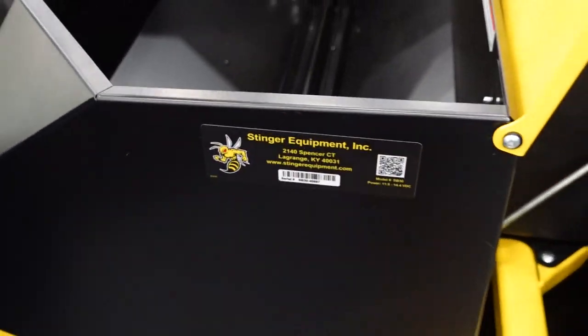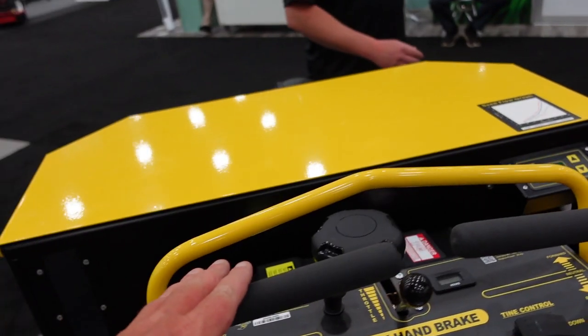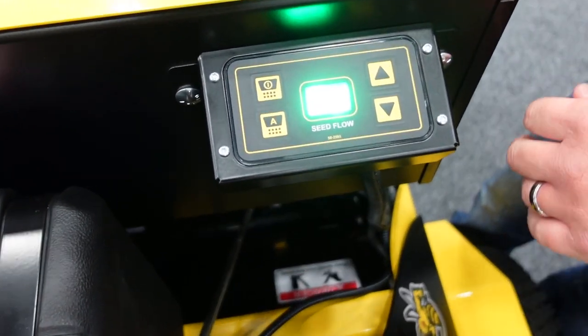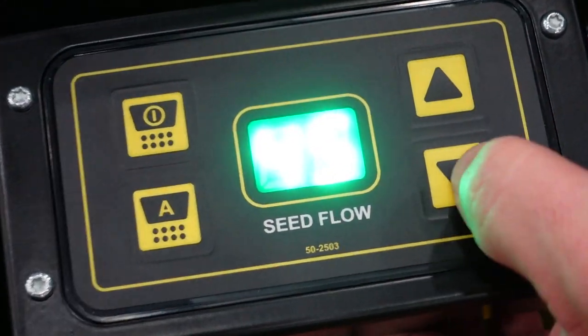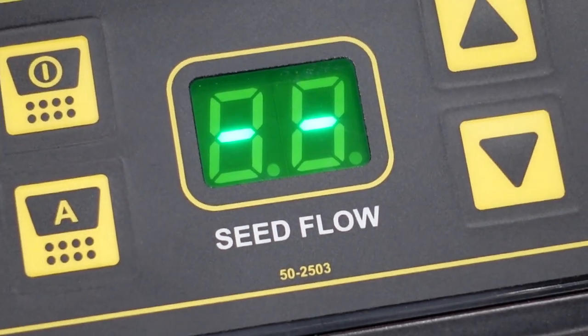We have digital controls on the control panel that allow you to set your seed calibration for any flow rate. Quick and easy adjustment. The nice thing about it is the unit will remember your seed setting from job to job.